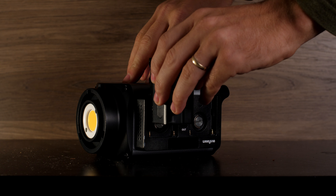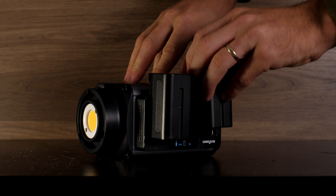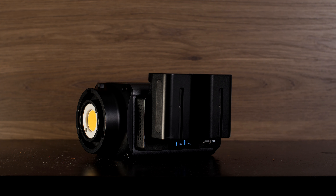A lot of the portable LED lights up to this point take V-Lock batteries, which are much more expensive. But this light is very unique in that it natively comes with a plate to use two NPF batteries to power this light wherever you are.